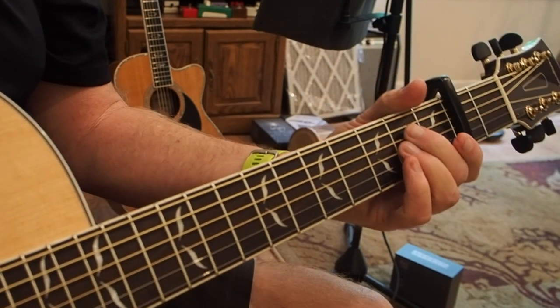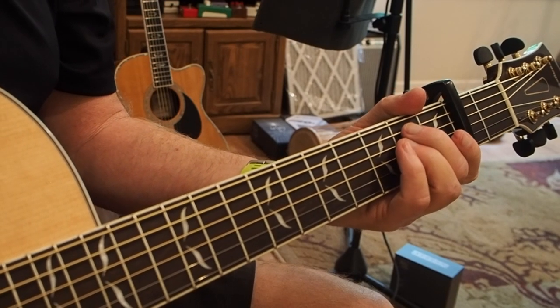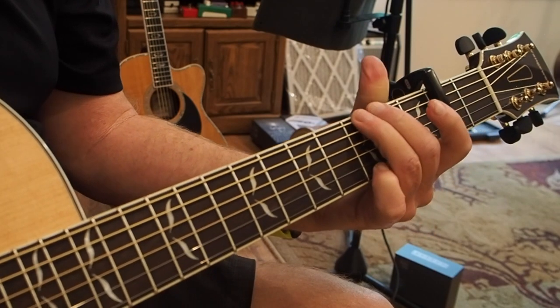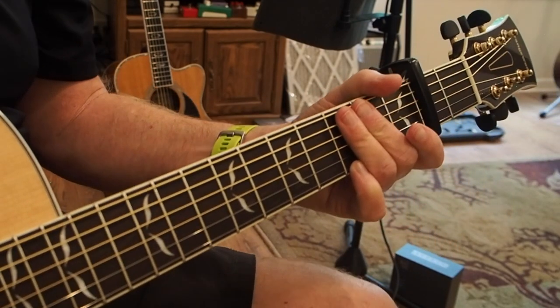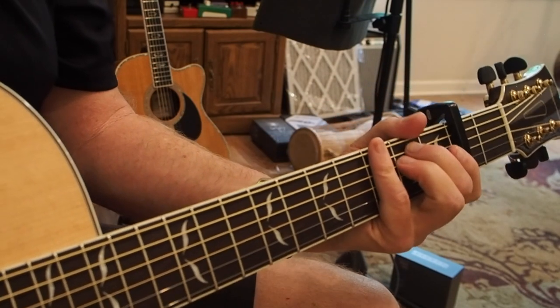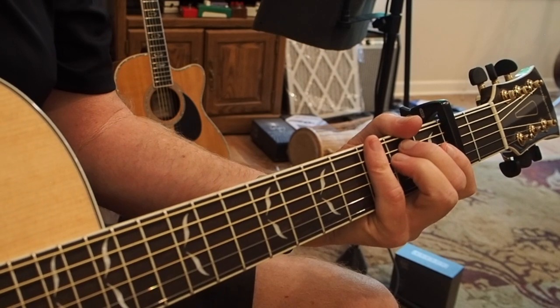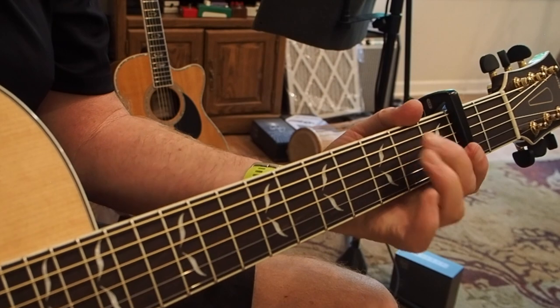So it just repeats the verses the same way. When we get to that second one, he's going to change it up — but we have to shift back. It's an odd measure once again, so we have to shift our 'one' when we get to the G chord, the same way we did last time.